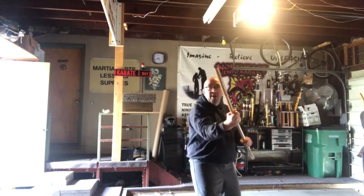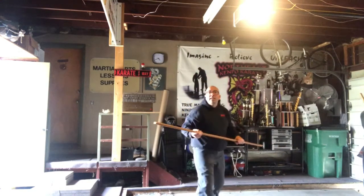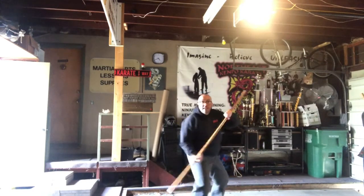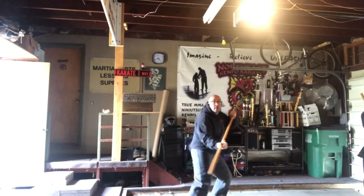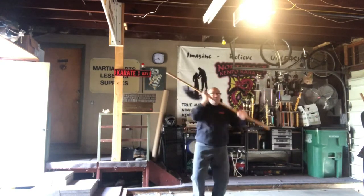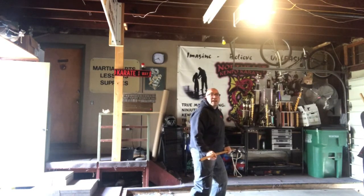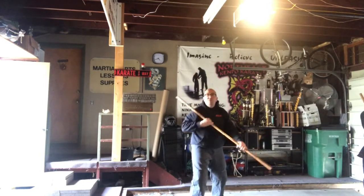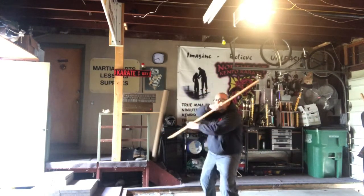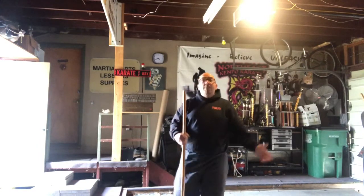Then there'll be my first strike and my second strike. First things first — you can't really see my stances, but it'll be horse stance, bow stance, horse stance, sat around horse stance again, right back into horse stance. You're getting those twisting motions. We don't want it to be just a one-two-three-four type of thing — you want your body behind your strike, your footwork behind your strike. That's the whole set.